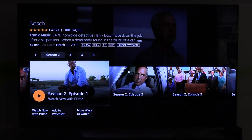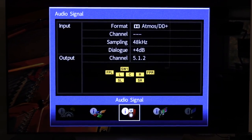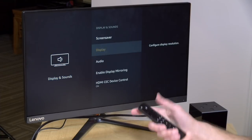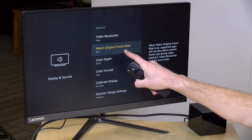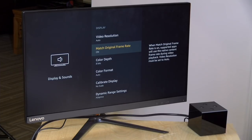Now we're going to venture into enthusiast territory, beginning with its performance with 4K streaming services like Netflix and Amazon Prime. The good news is that it does support Dolby Vision HDR, which is great. It also supports Dolby Atmos for content that supports that surround sound. But there are a couple of settings that if you're serious about your content you'll want to adjust first. Jump into the Display and Sounds menu, then go to Display. The first thing I recommend is to turn on Match Original Frame Rate — if the app you're using supports it, it'll turn your frame rate down to 24p for films shot at that frame rate, making things look much closer to how the directors intended.